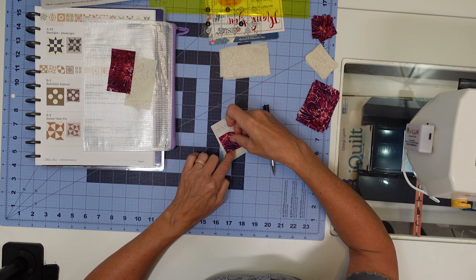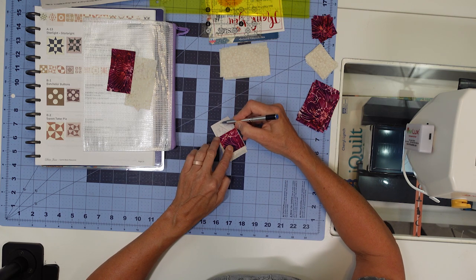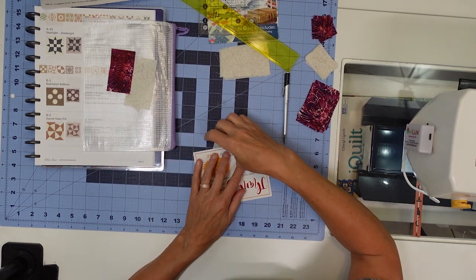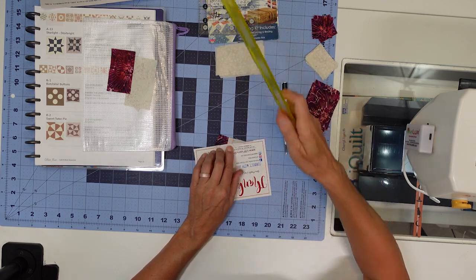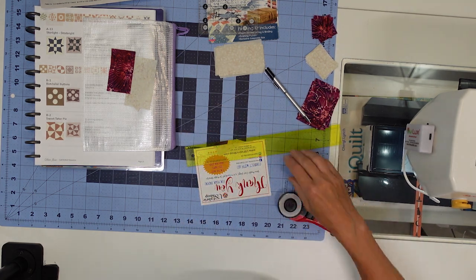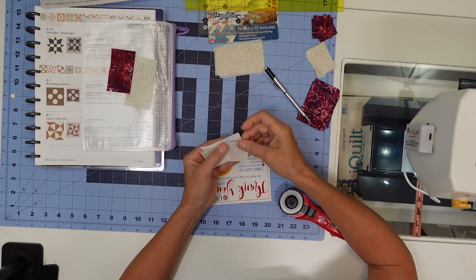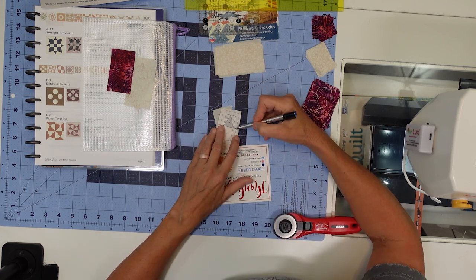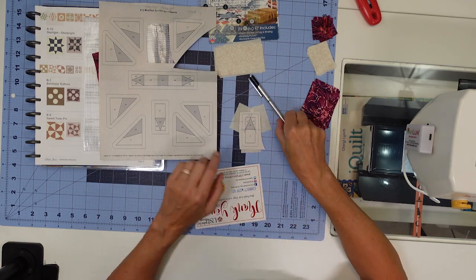I take one of these purple squares and line it up — that's going to be plenty of coverage for my purple triangle. The seam allowance is right here, so we'll sew on the line between one and two. There's my first two pieces — turn it over, go between two and three, trim along that line. I locate my smaller white rectangle, line it up — plenty big enough once it gets folded over. I'll sew on the line between two and three, then repeat the exact same thing for my fourth piece.